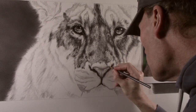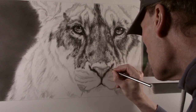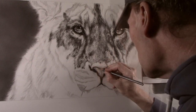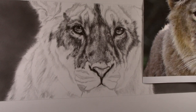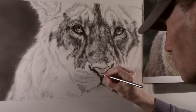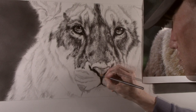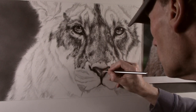When I am happy with how this is looking I can then start to apply some tone with a blunt 2B pencil. The pencil is used lightly in a random circular motion. This will allow the grain of the paper to show through and will give a very subtle skin texture. As more layers are applied the tone builds until the desired effect is achieved.